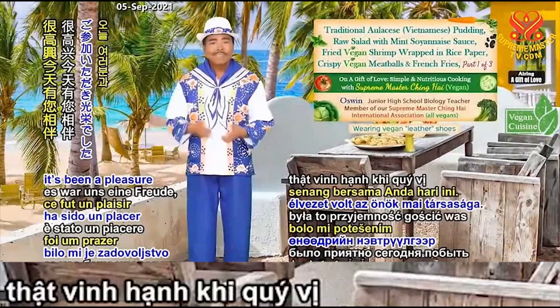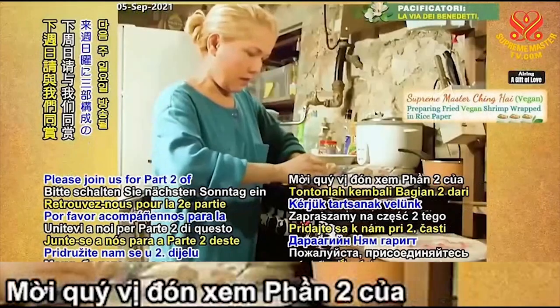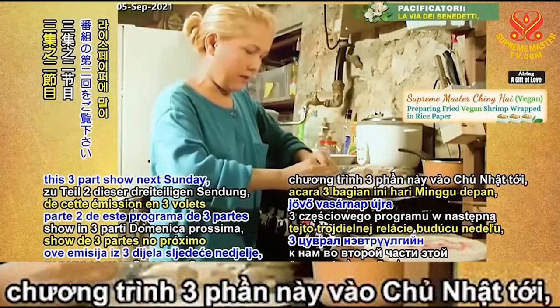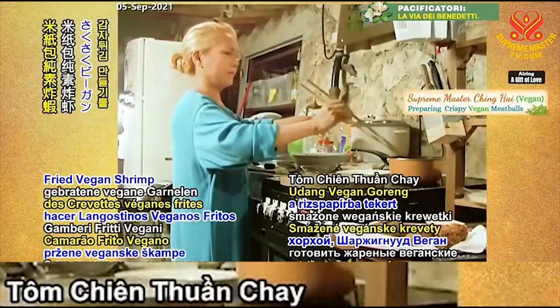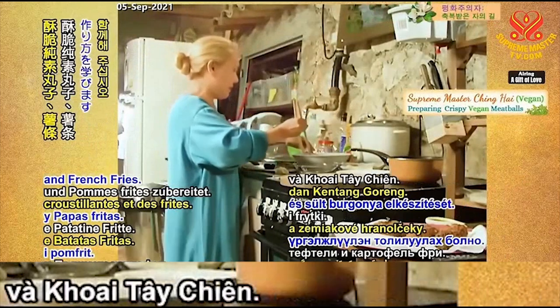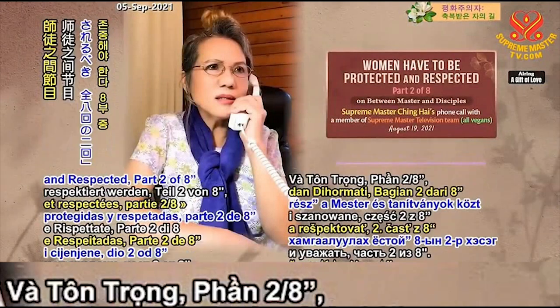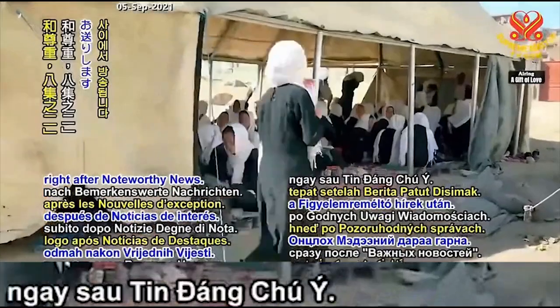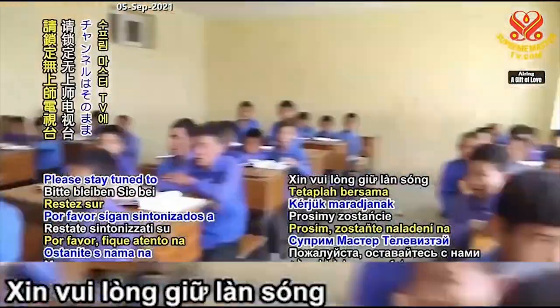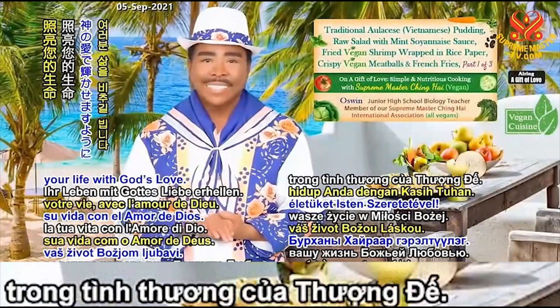It's been a pleasure to have your company today. Please join us for part two of this three-part show next Sunday, when we will continue to learn how to make fried vegan shrimp wrapped in rice paper, crispy vegan meatballs, and french fries. Coming up next is Women Have to be Protected and Respected, part two of eight, on Between Master and Disciples, right after Noteworthy News. Please stay tuned to Supreme Master Television. May the divine light brighten your life with God's love.